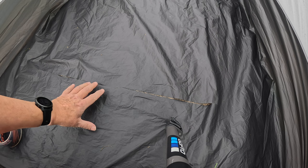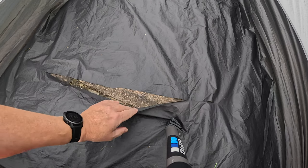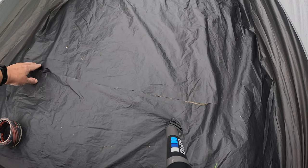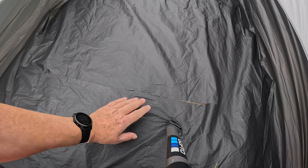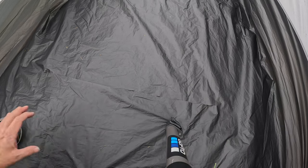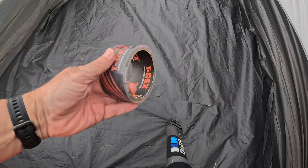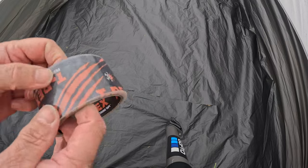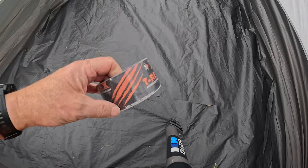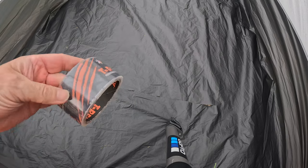Right, I'm back. If you're a clumsy oaf like me, you will rip the floor of your tent like I did. So my next plan is to repair this with some T-Rex ferociously strong tape — it's clear tape, waterproof, ten pounds for a roll. It better be good.